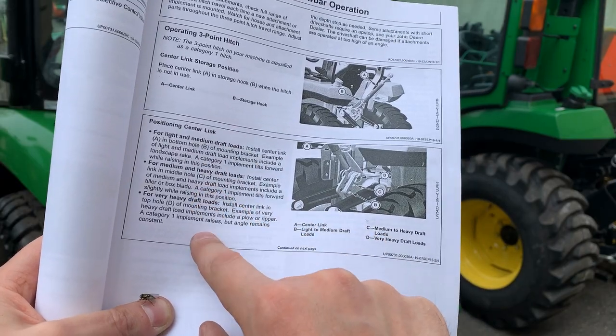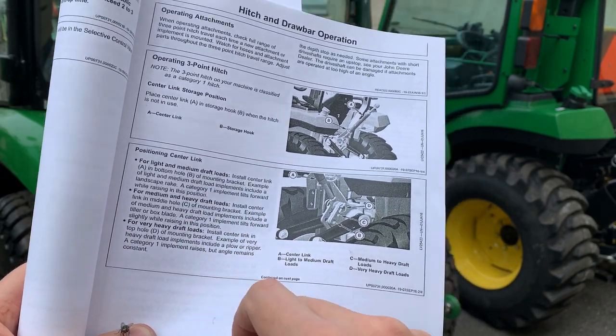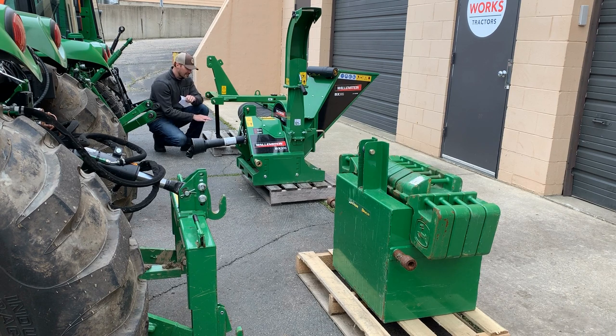Pay attention to those pin positions because it could make a difference to the implement you're using. The first thing you need to do is put your tractor in park and turn it off for the initial hookup. We may need to turn the machine on at a certain point, but safety first — get your tractor off, in park or neutral.